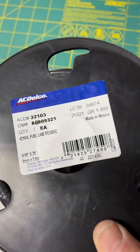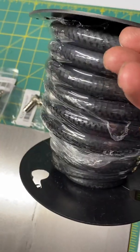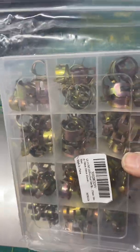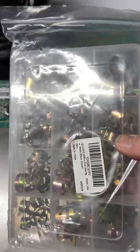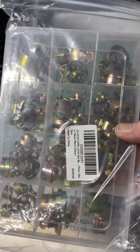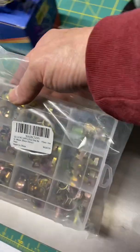25 feet of 5/16 fuel line and a fuel line hose clamp kit. I needed this for shop stock; it was just the way I choose to get it. You don't obviously need to buy this whole kit.